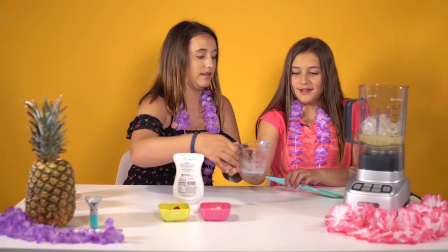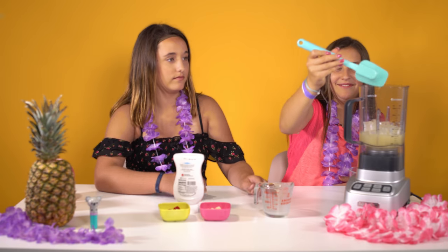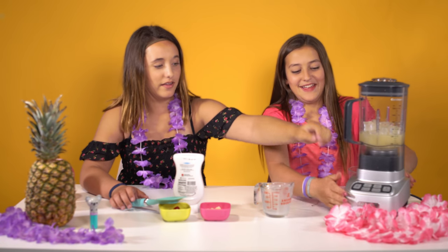And then you can mix it up a little bit with the spatula. And then blend it — put the cap on, and then turn it on.